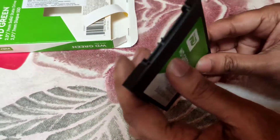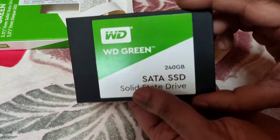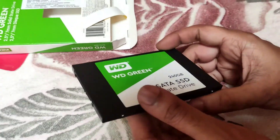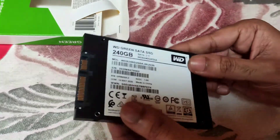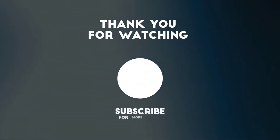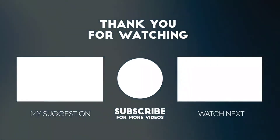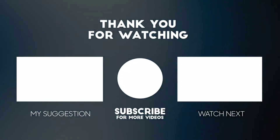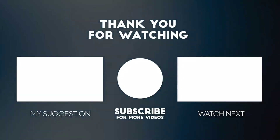So I just wanted to show you the unboxing of this SATA SSD. If you want to see how I install it onto my laptop, I will upload that in a future video. Thank you for watching — have a great day!